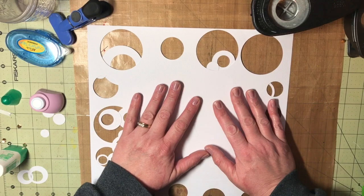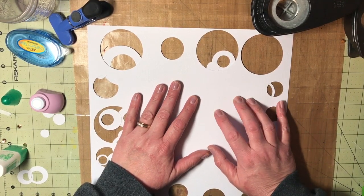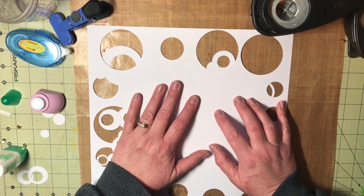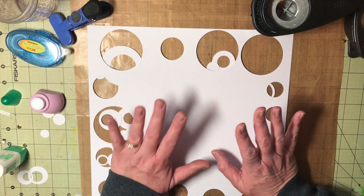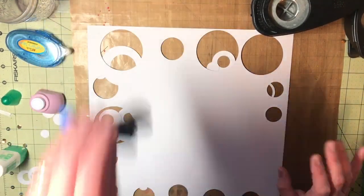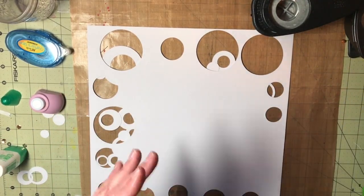I do not own a Silhouette or a Cameo. I have a Cricut that my sister-in-law gave me probably close to 10 years ago that hasn't ever cut well for me. And I have probably six cartridges that go with it — just not my thing. But I really like the look of the backgrounds that are cut out and then backed with paper.